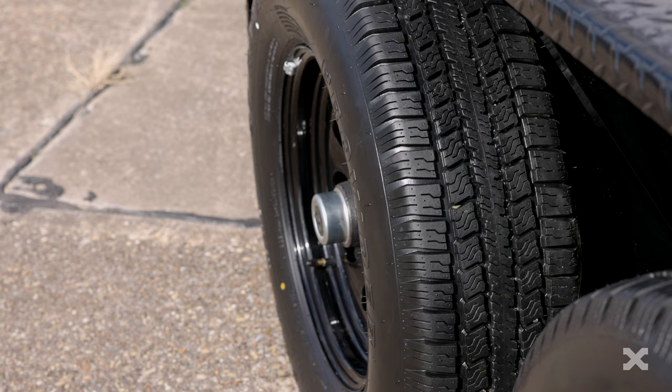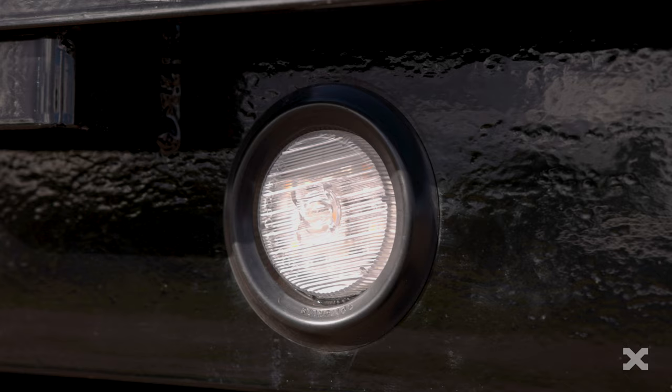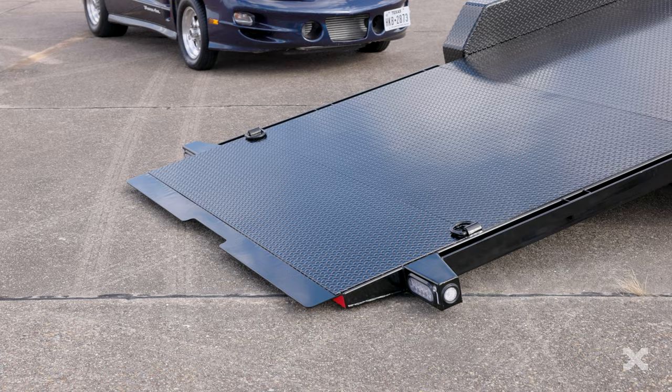Two 5,200 pound electric brake axles with torsion suspension give the T5X a smooth and stable ride. This trailer has LED lights and a knife edge in the rear of the bed for easy loading of cars and equipment.